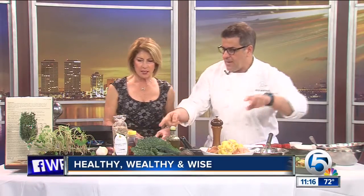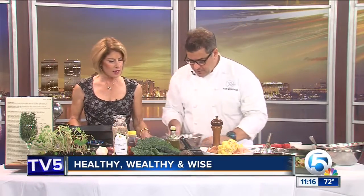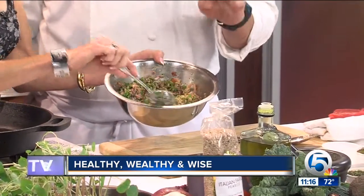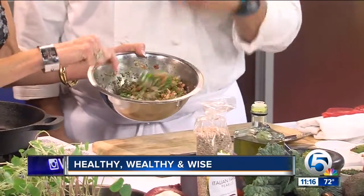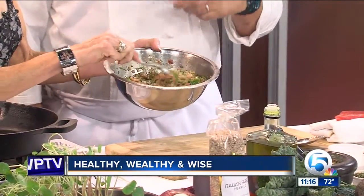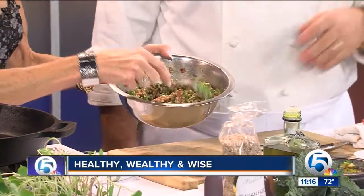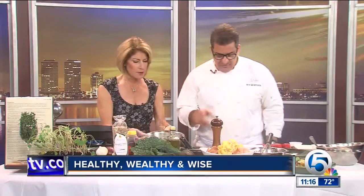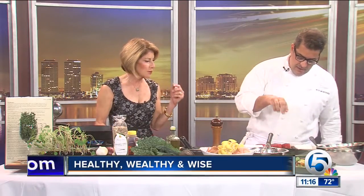Now we've got the farro salad. It's farro and kale with some walnuts in here as well. I like to make this ahead of time — a solid 15 to 20 minutes ahead so the kale can break down a little bit. Can you make it an hour or two so you can be enjoying cocktails with your guests? An hour easily — more than that, you can make it the night before actually. And so you have a lot of healthy ingredients there. Let's get the fish cooking.